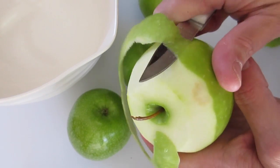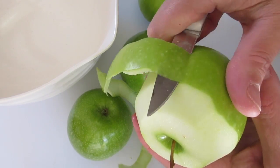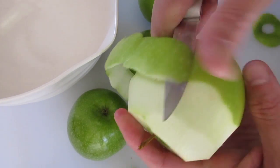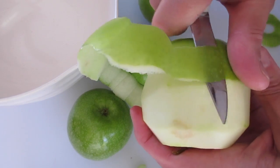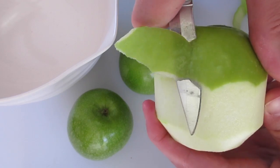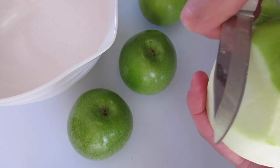Before you start peeling your apples, when you get them home you want to make sure you clean them really well under fresh running cool tap water. Then lie them over on some really clean paper towels to make sure you get all the water off before cutting into your Granny Smith apples.